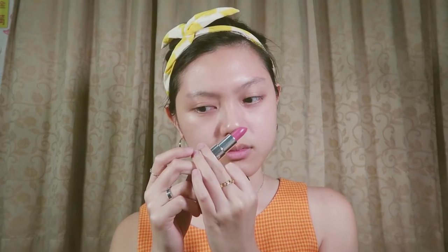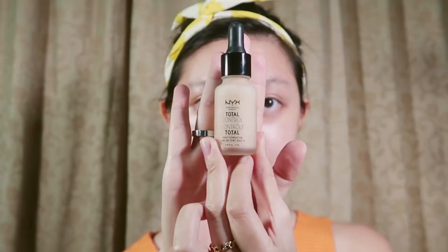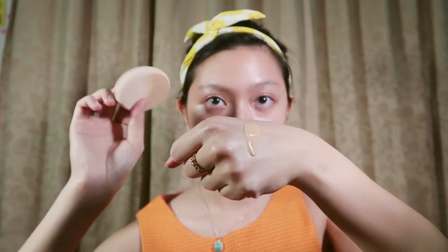After moisturizing my face, I'm going in with a durian tinted lip balm — it doesn't actually smell bad. Just apply it and you'll notice there's a pink color tint to it. Then I'm going in with a purple primer; this purple tone actually helps to brighten your face, especially on dark circles and yellow spots. Next I'm going in with the NYX Total Control Drop Foundation and I'm just using this big sponge to dab all over my face.